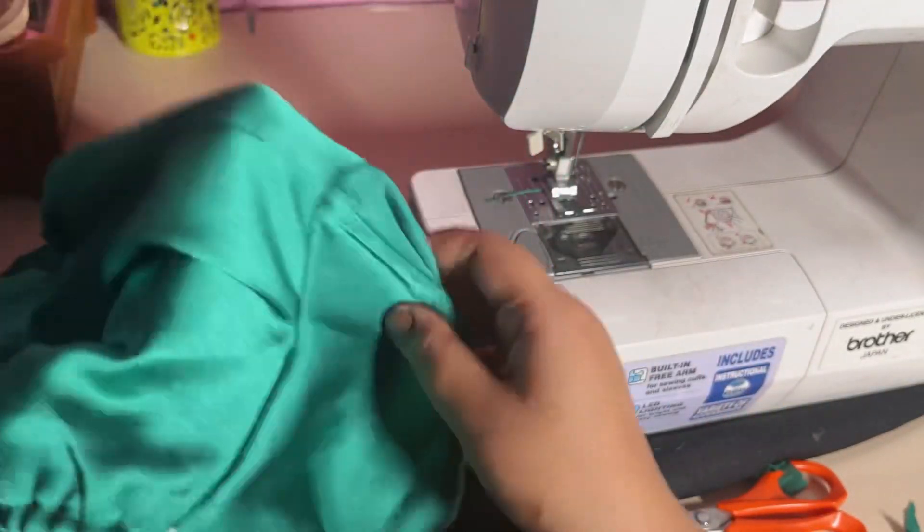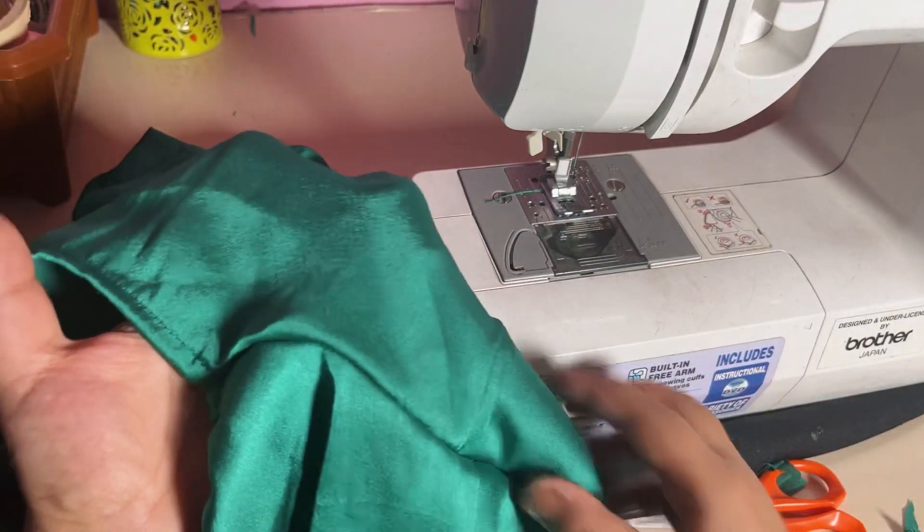You can see how much the finishing looks and how beautiful the dress looks now.